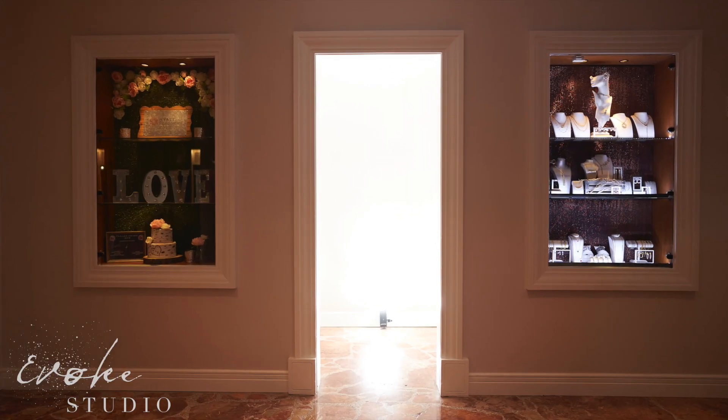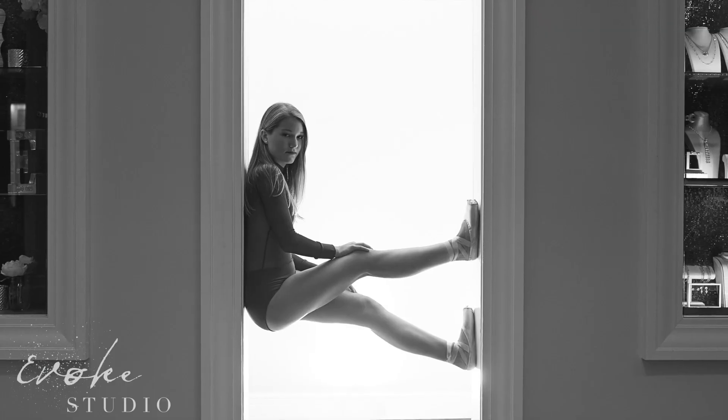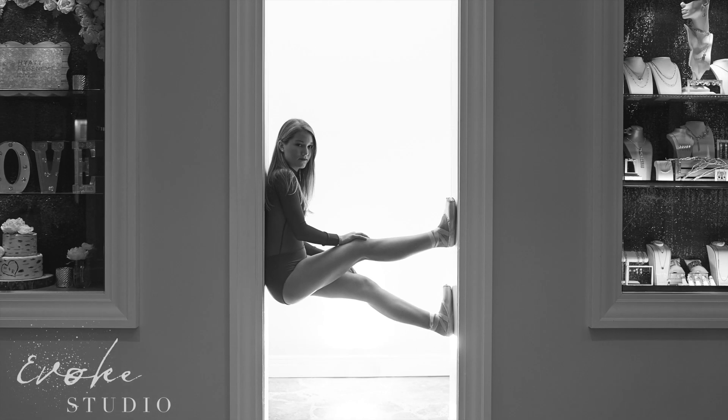Only one light was used on the floor behind her and I removed the actual flash in post. And no dancers were harmed during the making of this photo — at least that can't be proven in a court of law.